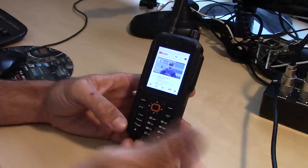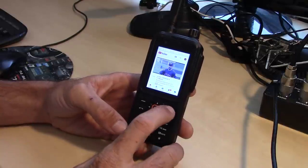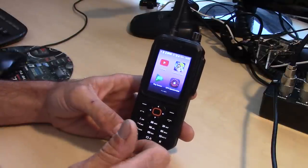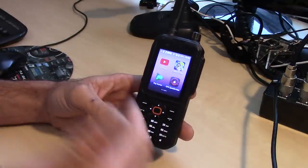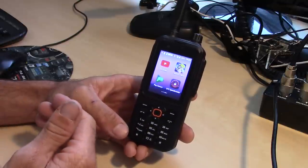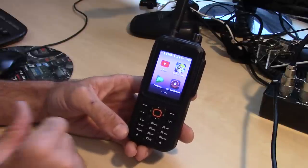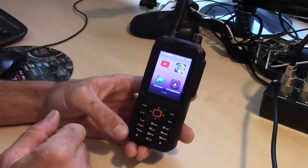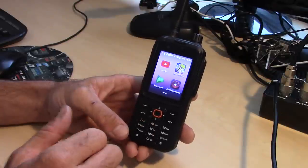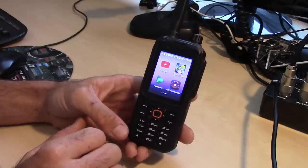One minor quirk: on most Android phones I hit the end button and it takes me home while apps run in the background. On this one, you have to hit back every time — if you're five or six apps deep, you hit back repeatedly to reach the home screen, unless there's a shortcut I haven't figured out. I chose this model because it does 4G LTE and was affordable.